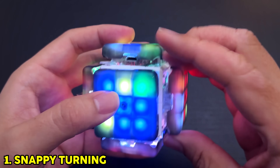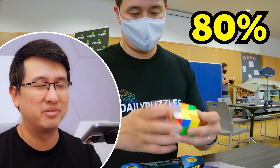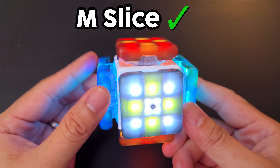From solves, it doesn't really slow you down anymore. Within a few days, I was getting about 80% of my regular TPS. And because everyone always asks — yes, you can do M slices on this pretty easily, as you can see.